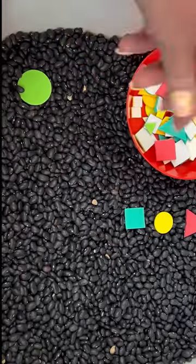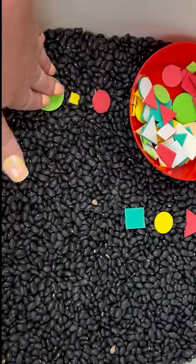We're doing patterns in this week's sensory bin. Grab some red, yellow, and green shapes. I use foam shapes — you use whatever you have.